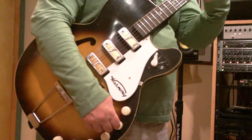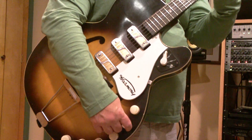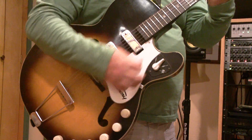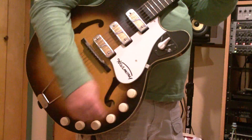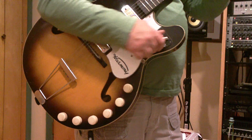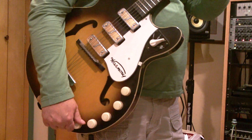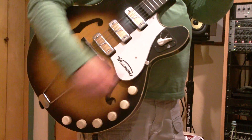The tone knob works — a little scratchy but not bad. Let's go to pickup number two, then volume, tone, and then pickup number three, then all.